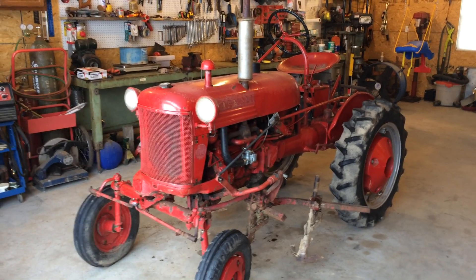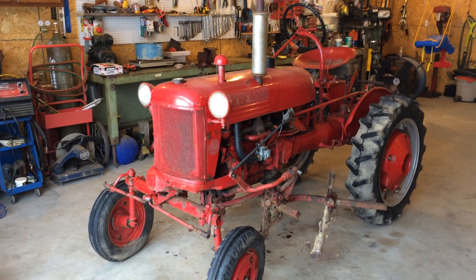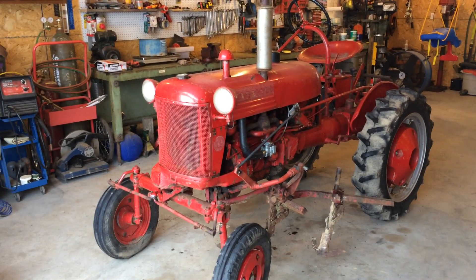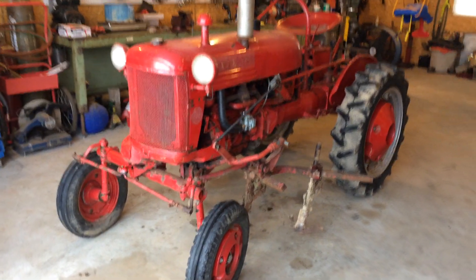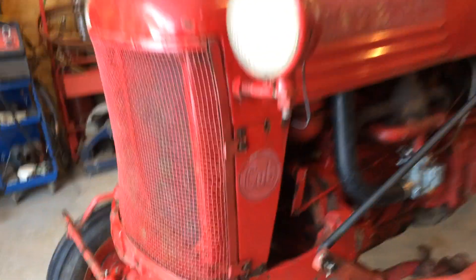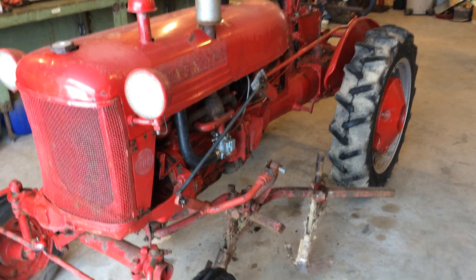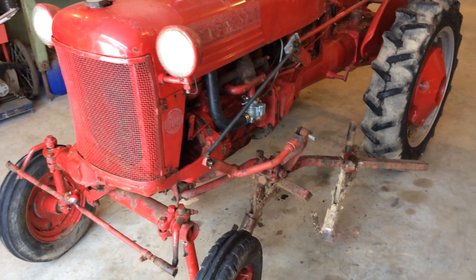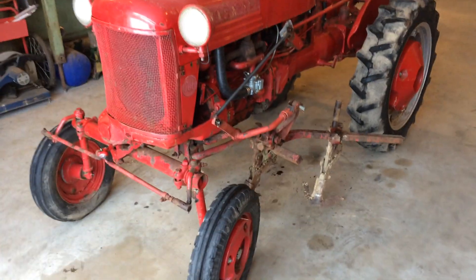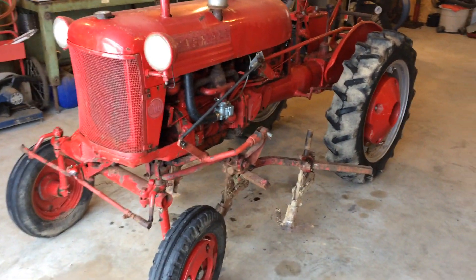All right folks, this is an International Harvester, a little red tractor, the Farmall series. This is the baby of the series, called a Cub, like a bear cub. This one is from 1949, and this is just going to be a sort of a quick little tutorial walk-around for anybody who might be interested in looking at a Cub. This might help you out a little bit.